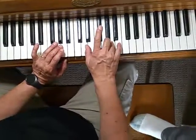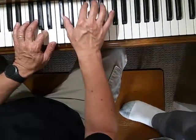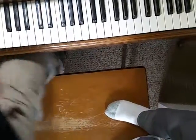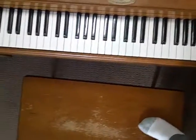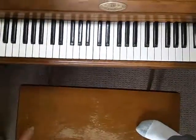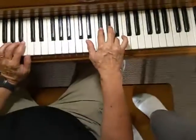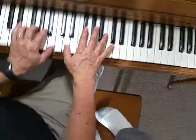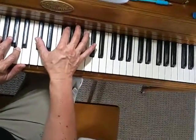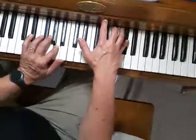Then in the second line: A, B, A, F sharp, D, E, A. Now starting on the second line, bar 5: four finger on A, five on B, four on A, two on F sharp, thumb on D. Left hand: one on B, left hand two on A — hold it down with pedal down. Now C sharp with your thumb, two on G, three on A, and five on C sharp an octave higher.